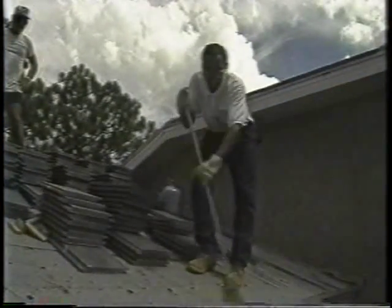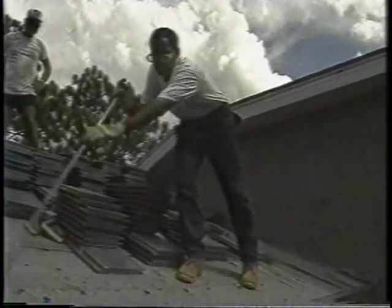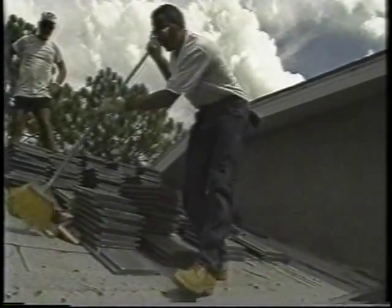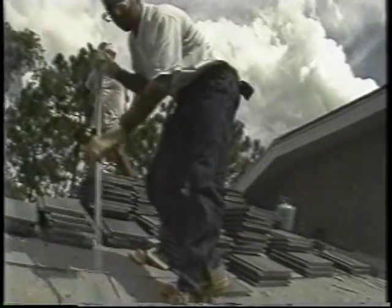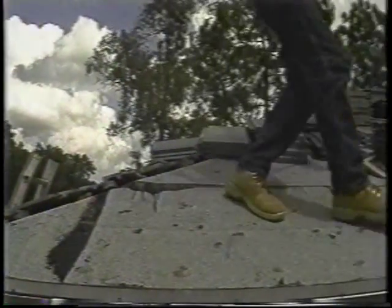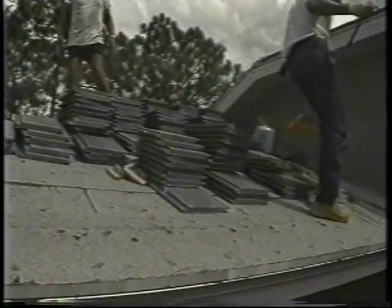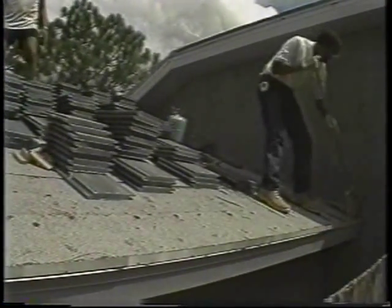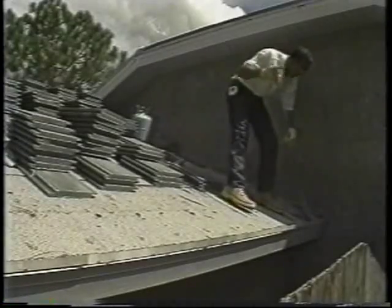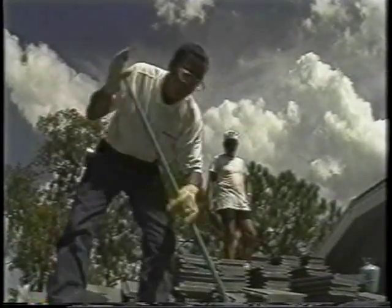During application, product temperatures should be a minimum of 70 degrees Fahrenheit, and the ambient and surface temperatures should be at least 50 degrees Fahrenheit. Always be sure that the properly installed underlayment is free from debris, dirt, grease, oil, and standing water. A damp underlayment is acceptable. In extremely dry climates, mist the cap sheet with water to speed up the adhesive curing process. Tile Bond should never be applied to fresh plastic roofing cement.